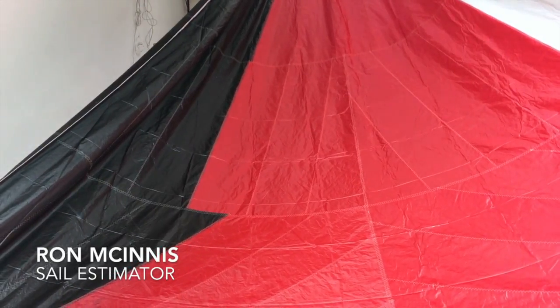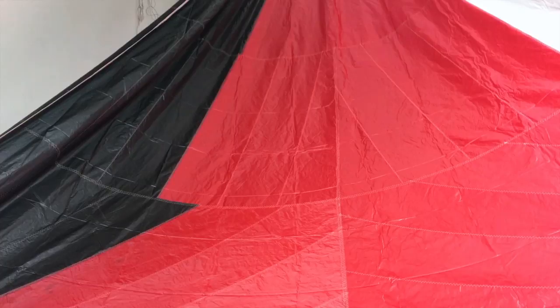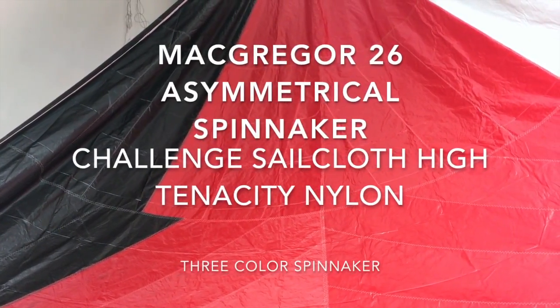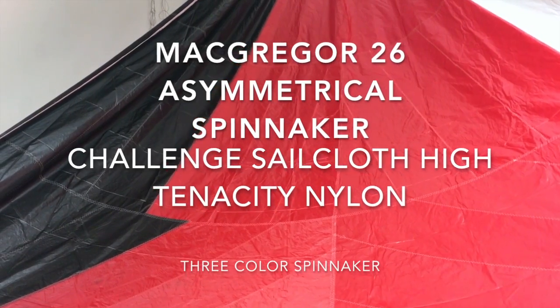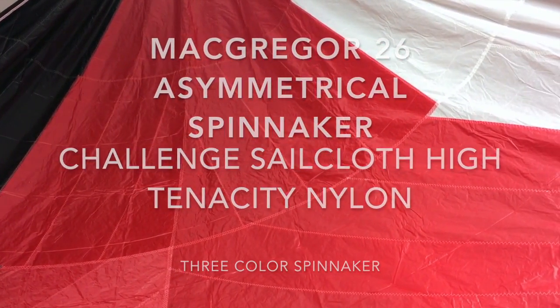Hey, good afternoon guys. Ron here with Precision Sails doing a walk-around of a beautiful spinnaker. This is a three-color spinnaker for a MacGregor 26 — really, really beautiful. We've got white, red, and black.